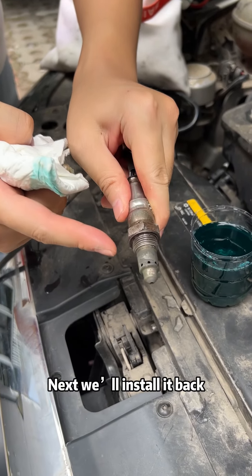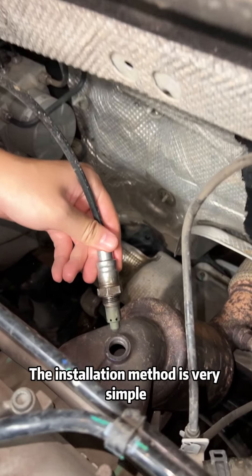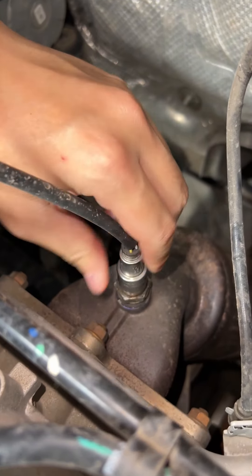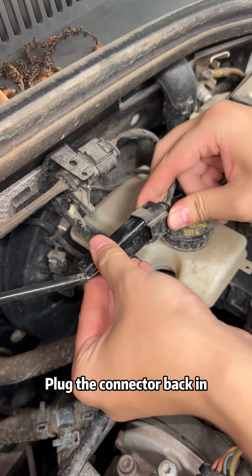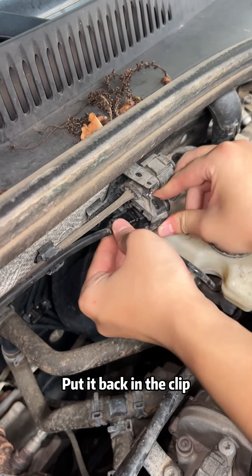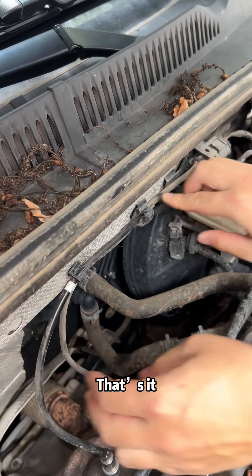Wipe it. Now it's clean. We'll install it back — the installation method is very simple. Put it back, plug the connector back in, put it back in the clip, then install the wire. That's it.